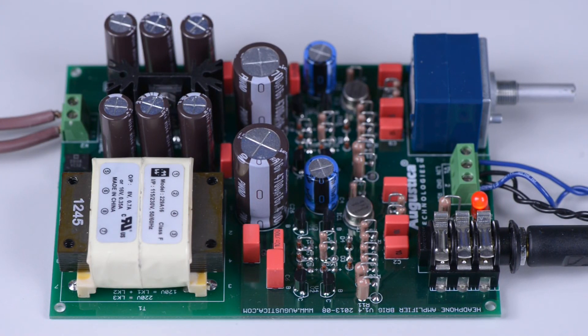Good afternoon. Today we are presenting a new headphone amplifier kit named Brig. Brig is a pure Class-A solid-state transformless headphone amplifier kit.